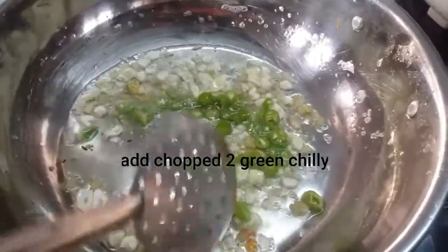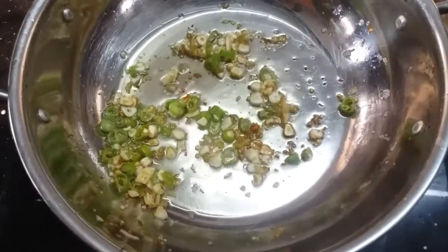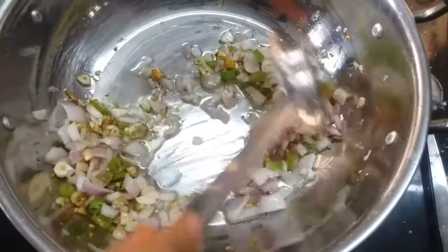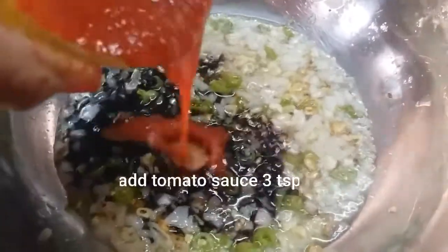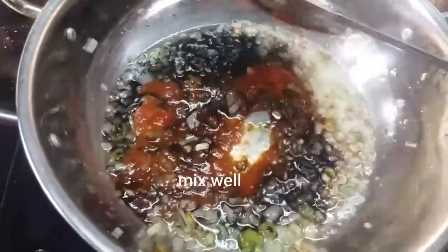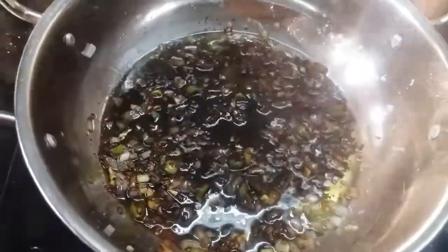Add 2 green chillies and sauté the onion for 1 minute until transparent. Add 3 tbsp of soy sauce and 3 tbsp of tomato sauce. Mix it well — note that the soy sauce already contains salt.